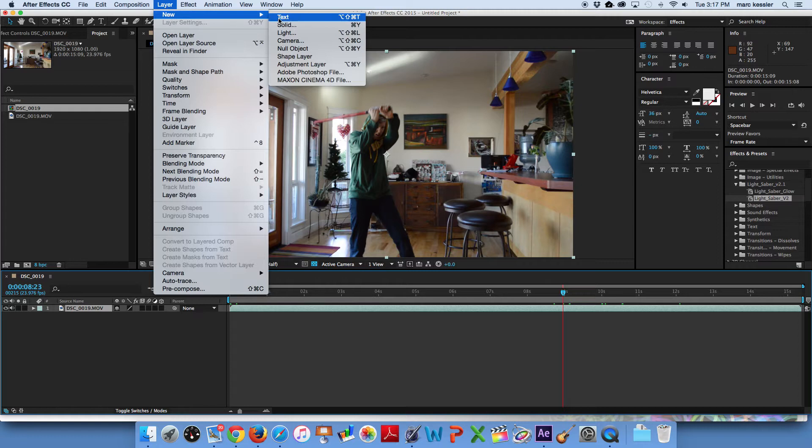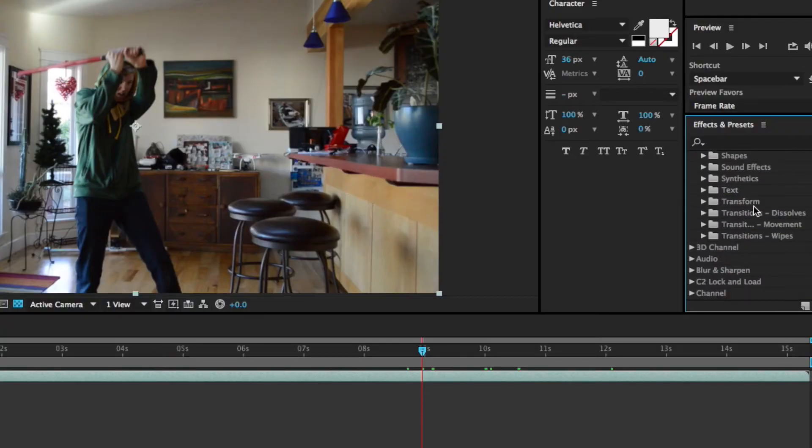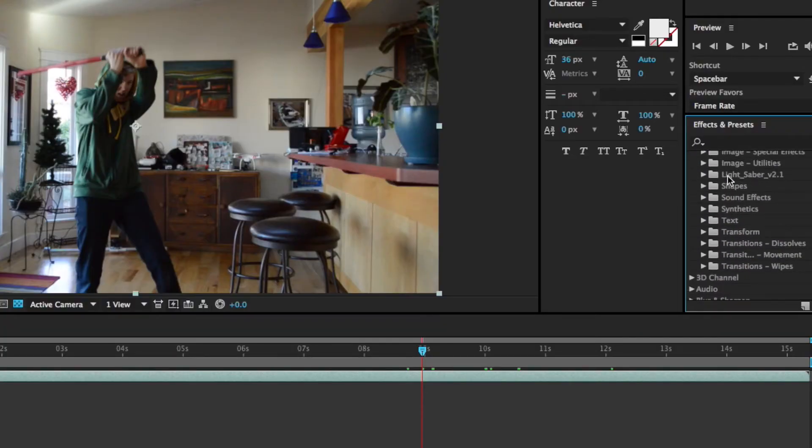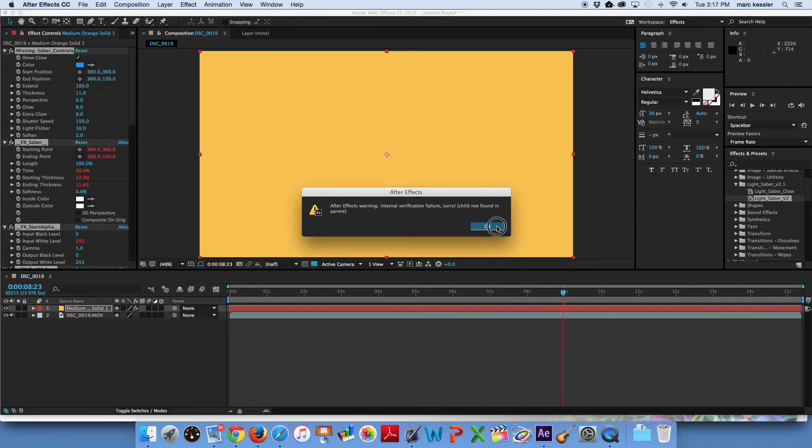Now go into the top and create a new solid. The color doesn't really matter since you're going to be covering it up anyway, so just click OK. Now head over to your presets on the right-hand side, click down, and you should see the lightsaber in there. You want to use the lightsaber effect, not the one that says glow on the end. Once you have that, drag it on top of your solid. It'll come up with a warning, but just ignore that and click OK.